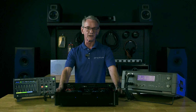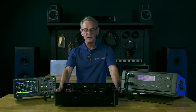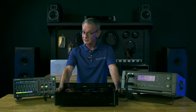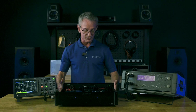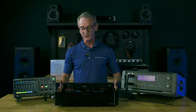Hi, Lonnie Vaughn with Emotiva Audio here. Another one of our Tech Talks today, and today we're going to be exploring the amplifier — the little humble amplifier that's also the workhorse of your system. Every system has it, whether it's built into another piece of gear or whether it's external. Every system out there has to have an amp, else you're not going to get anything out your speakers.